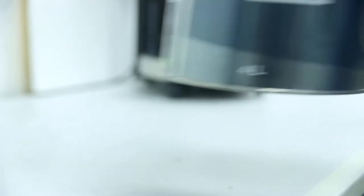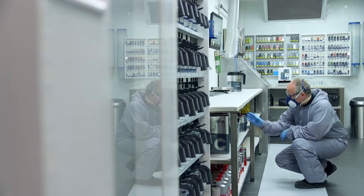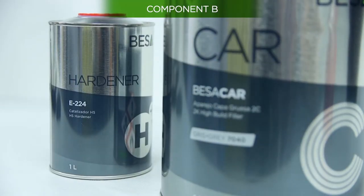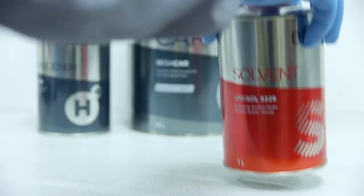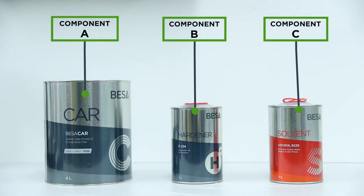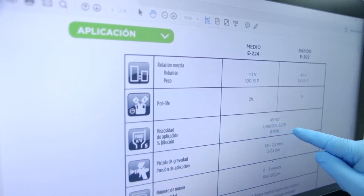2K paints are composed of three components. Component A defines the type and characteristics of the final paint. Component B is the hardener, which causes the chemical hardening reaction — without it, component A will not dry out. Some applications will also require a thinner, or component C, which allows you to change the mixture's viscosity, adapting the paint to the painting conditions and type of application.